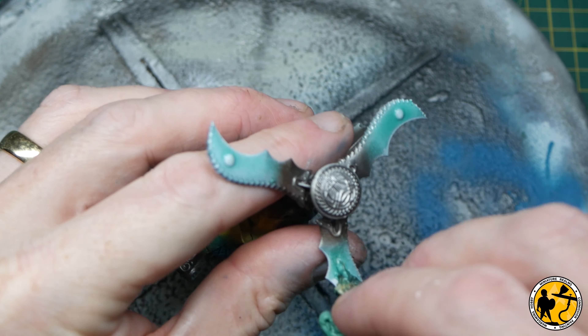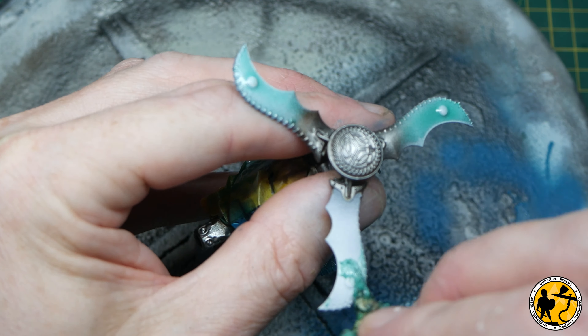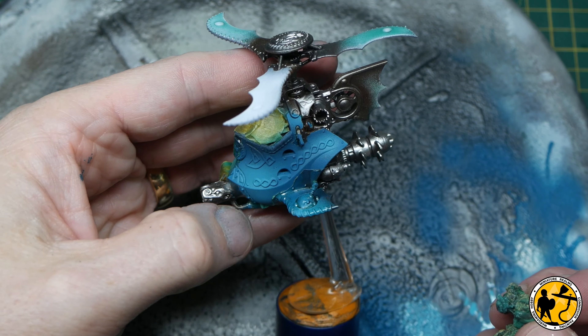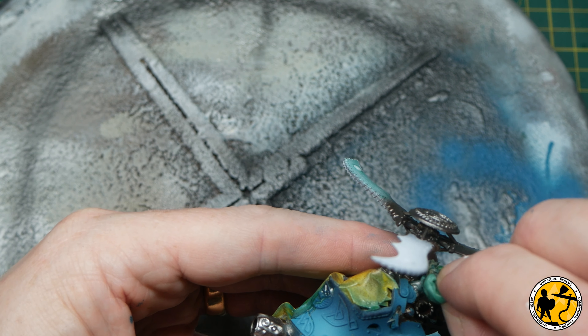Now it's time to start peeling all that masking tape off, which is really fun — until you break something, but it doesn't happen very often. You just take a ball of the masking tape and rub it along the other stuff and it just rubs it off. I've already taken it off the sides of the fuselage and you can see the paint is protected underneath.